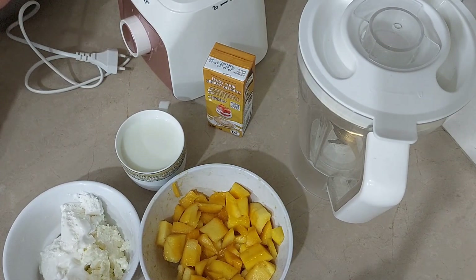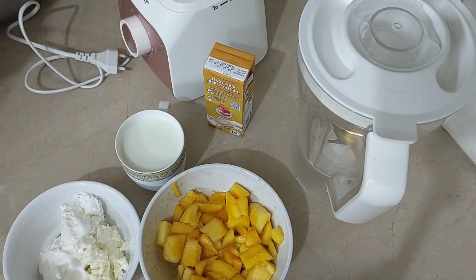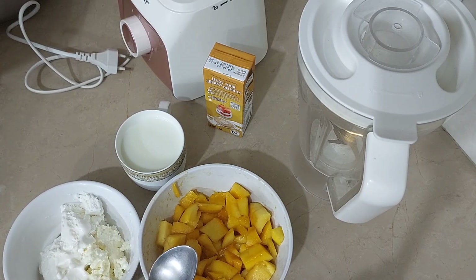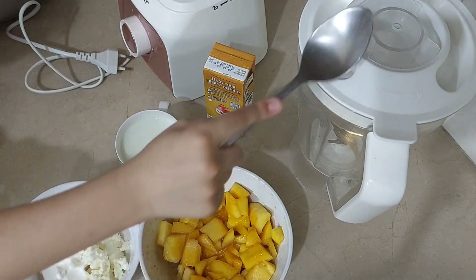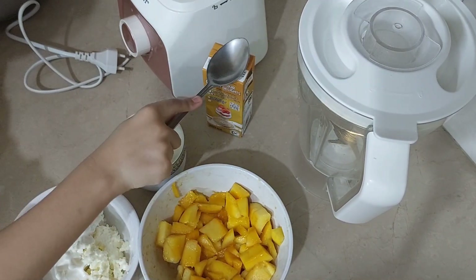As-salamu alaykum, how are you guys? Today we are making ice cream. First we have mangoes, milk, ice cream, blender and cream.